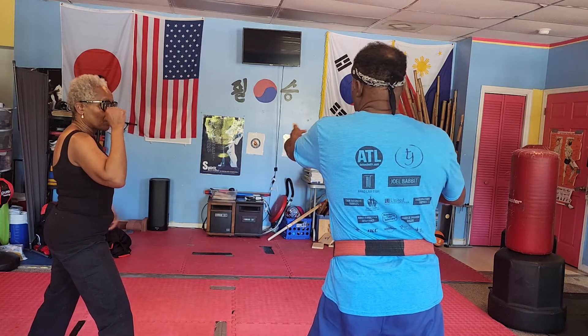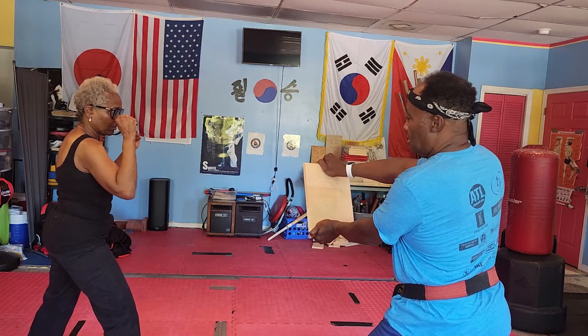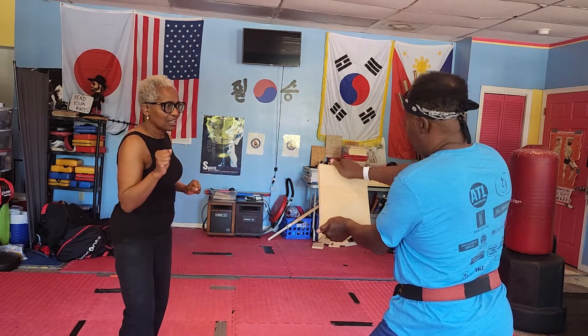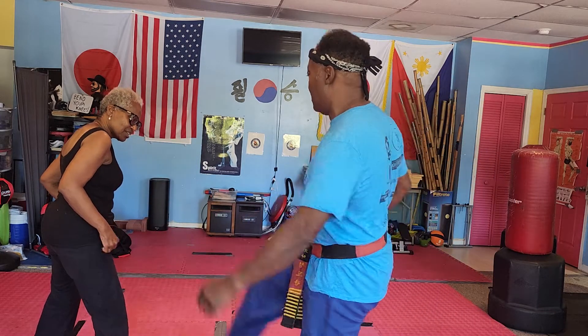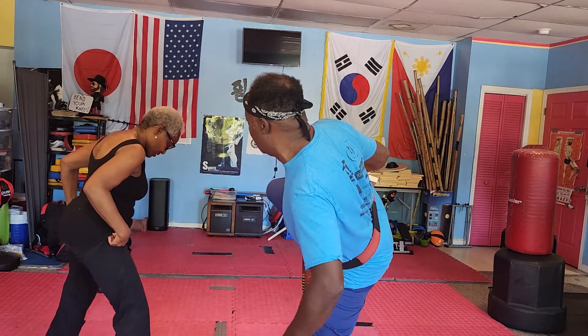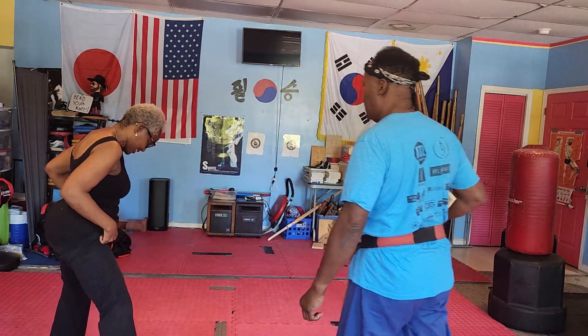Straighten that leg with the hip coming up, going around, and breaking the board. Ready? One — let's go. Touch it. That was good, but you still didn't pick your hip up. You went like this — see the difference? You're doing a round circle. Let me try again.